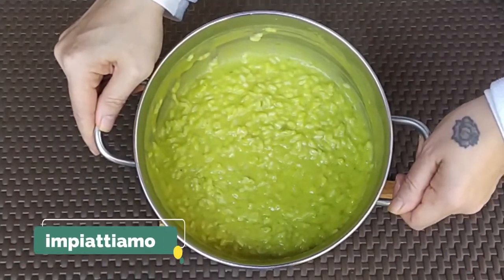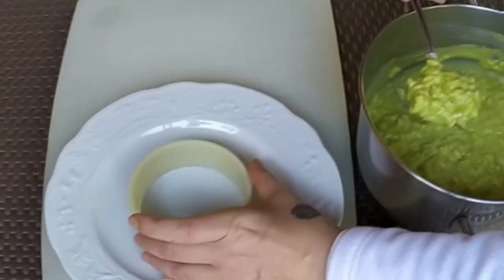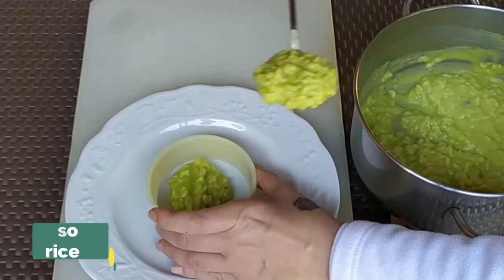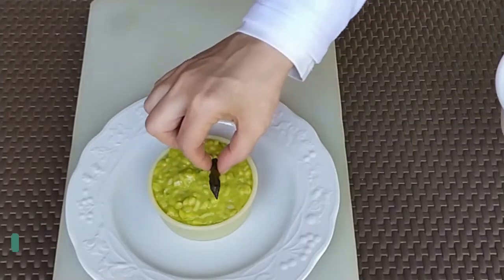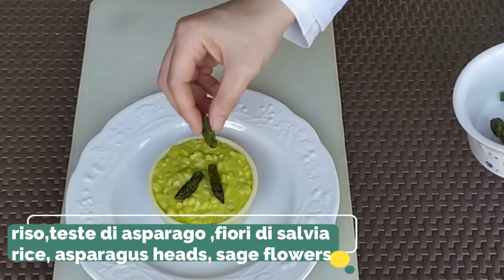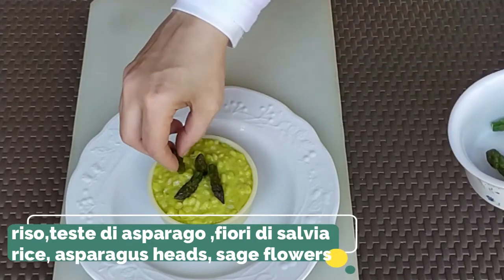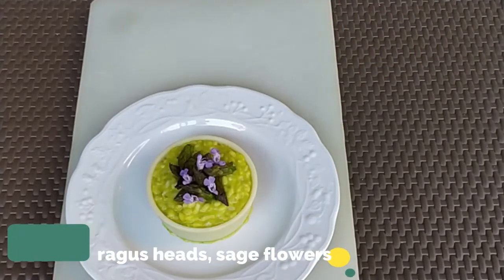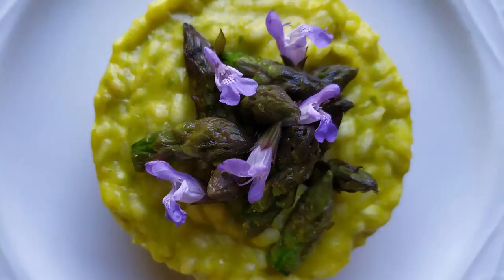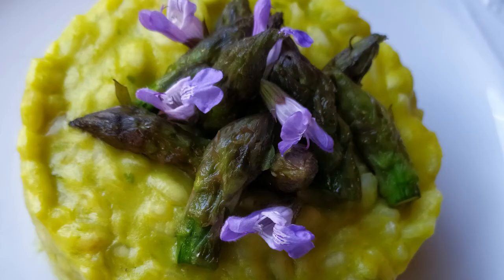We can now serve our dish — first a layer of risotto, then decorate it with some asparagus heads and sage flowers. Nice, isn't it? Enjoy, and see you next time with our next recipe!